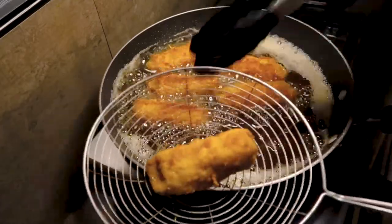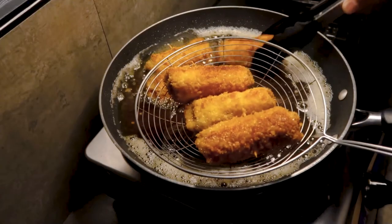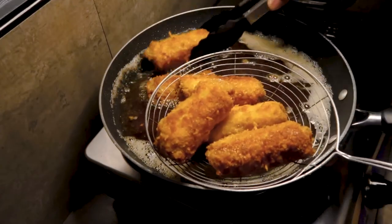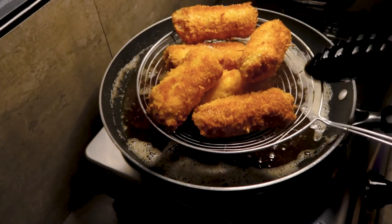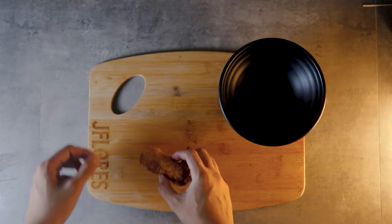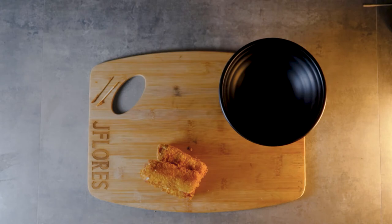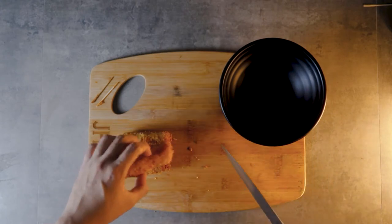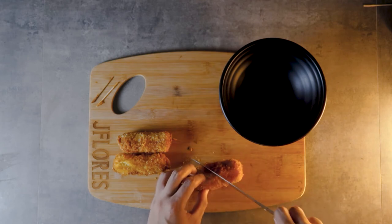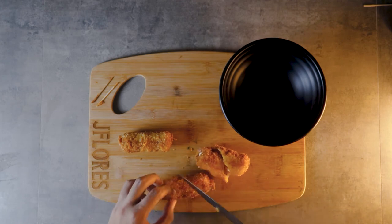When plating, make sure to remove the skewers — double check to remove the skewers, you don't want to eat that. Slice this up if you want. Transfer to a bowl, drizzle with some mayonnaise, and top with parmesan cheese. You are done.